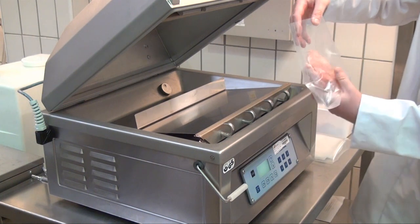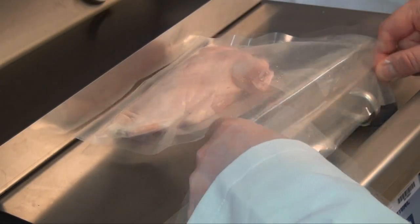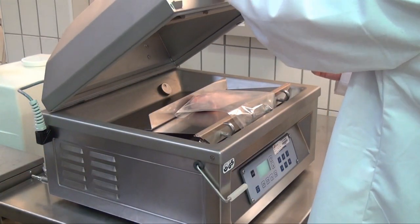Sous vide is the cooking of a vacuum-packed product at a low temperature in a water bath. This video demonstrates a safe sous vide cooking method.